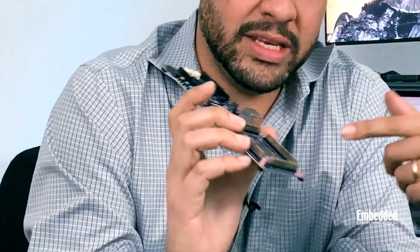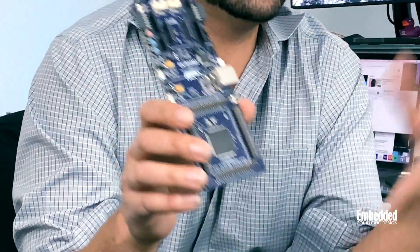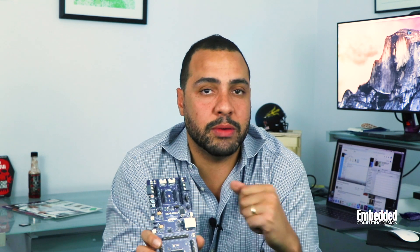For example, the RA6M3 device on this kit is based on an ARM Cortex-M4 core that runs up to 120 MHz and integrates a floating point unit and DSP instructions. It also includes a 2D drawing engine, capacitive touch sensing unit, an LCD graphics controller, and two megabytes of code flash, as well as 640 kilobytes of on-chip SRAM and memory protection units.